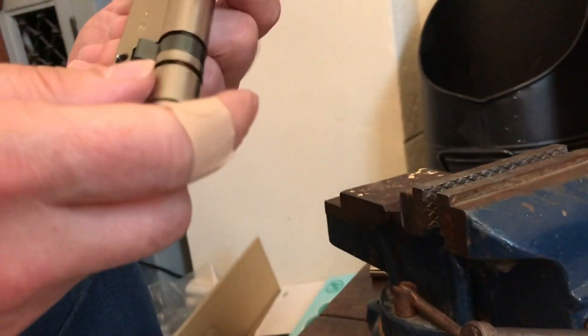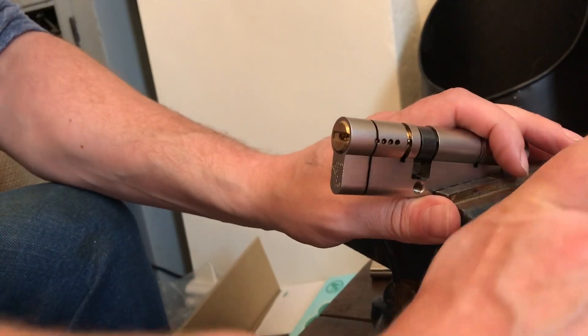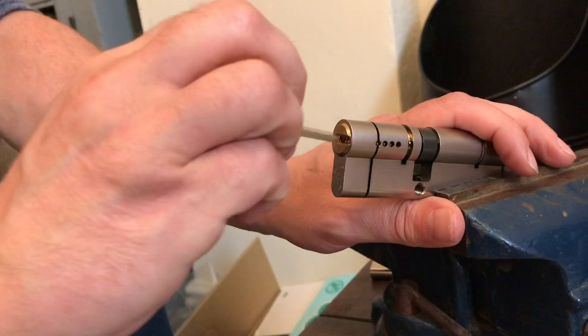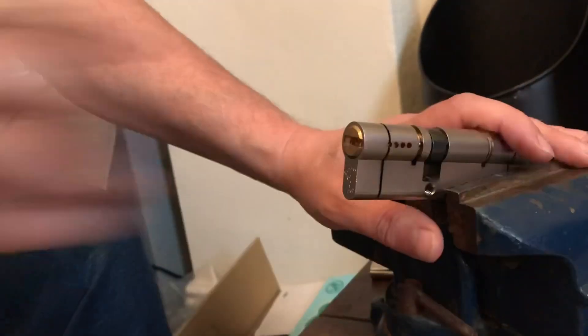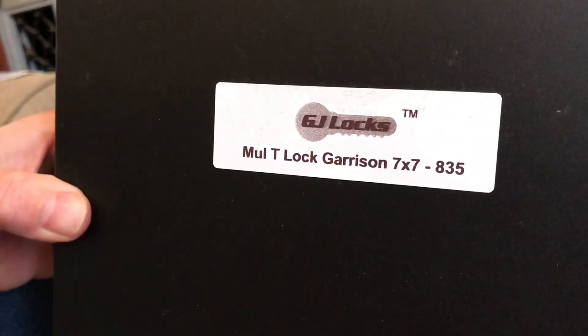Seven pin locks. Let's just get this into the vice — just make sure that's working in all sorts. There we go. So GJ Locks tool, which is the Multi Lock Garrison 7x7 835 profile.